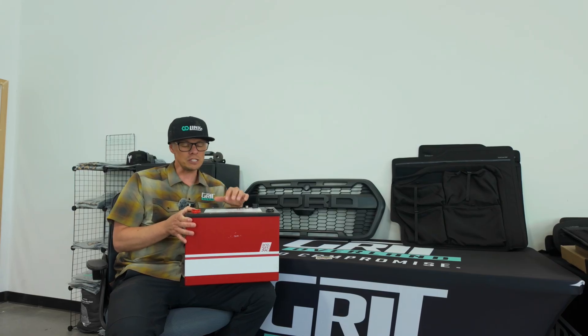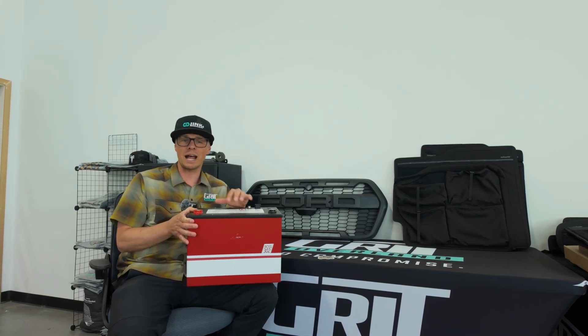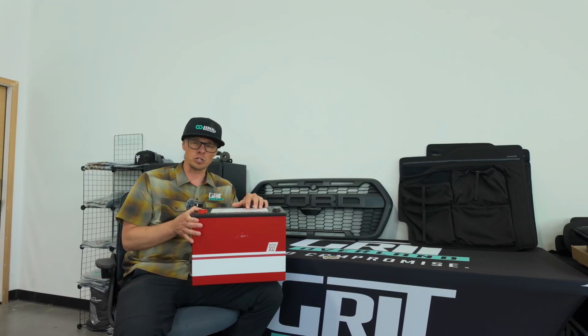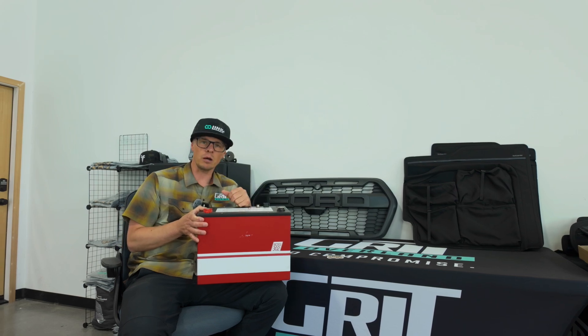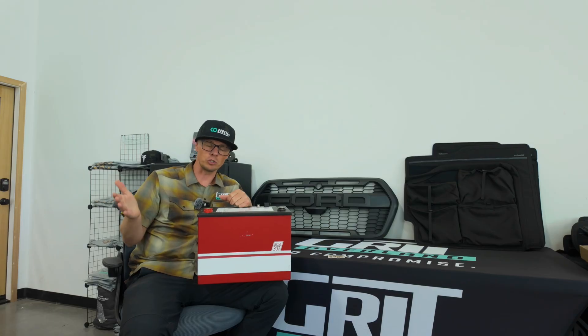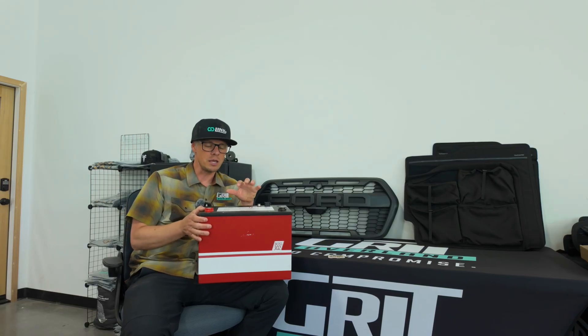Second, this thing can accept a charge way faster than most battery packs on the market. It can receive a charge up to 200 amps — they suggest 150 amps continuously. Our system with the dual alternators off of the Ford will charge at up to 200 amps, which means it can receive a charge very fast and at a very high rate.